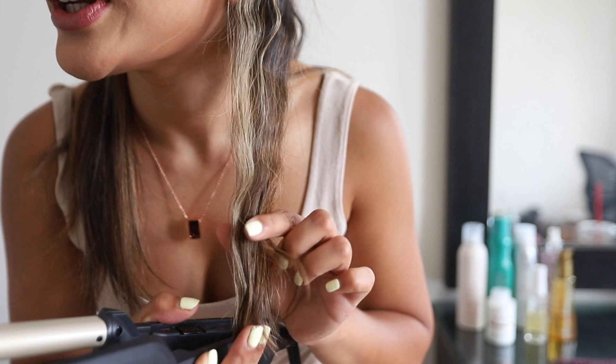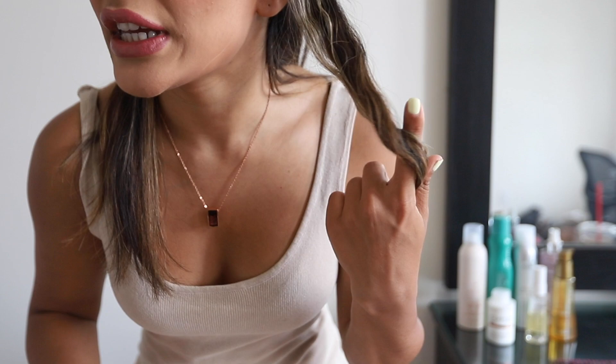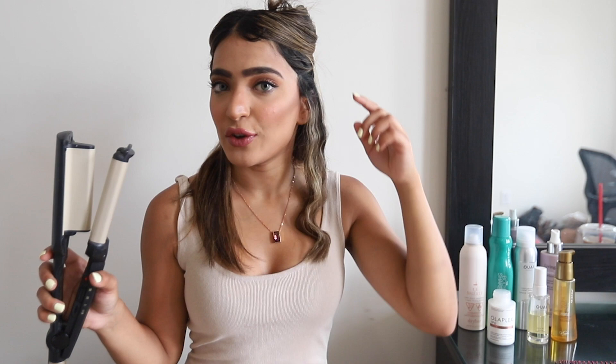You can see that if I held it longer at the end, the crimp is a lot more defined, so you want to make sure you're holding the crimper for the same amount of time if you want consistent curls. But honestly this is so freaking easy — I don't know what my life would be without this crimper because I do not know how to do this with a straightener. If you want that beachy perfect crimpy hair look, get yourself this crimper.